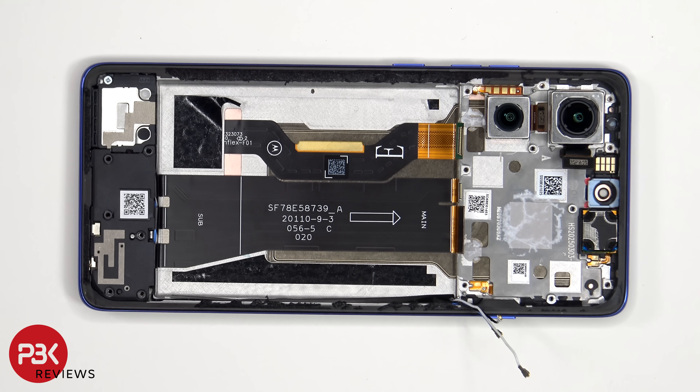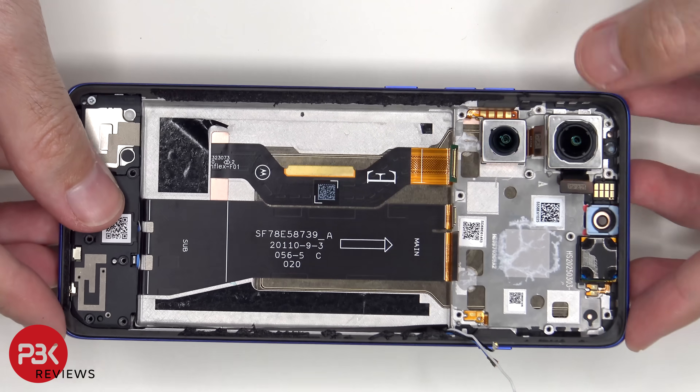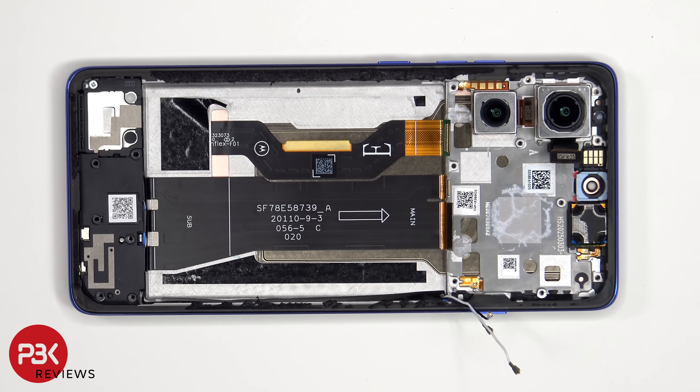If you needed to replace the screen, you'd have to remove the back plate, the screws on the top plastic cover and the cover itself, disconnect the battery cables and the screen cable, pry the battery off giving you access to the screen cable, at which point you'd heat up the front of the phone where the screen is to loosen up the adhesive underneath, pry the old screen off, apply new adhesive and reapply the new screen making sure you run the flex cable back to the opening in the mid-frame, and reassemble the phone.